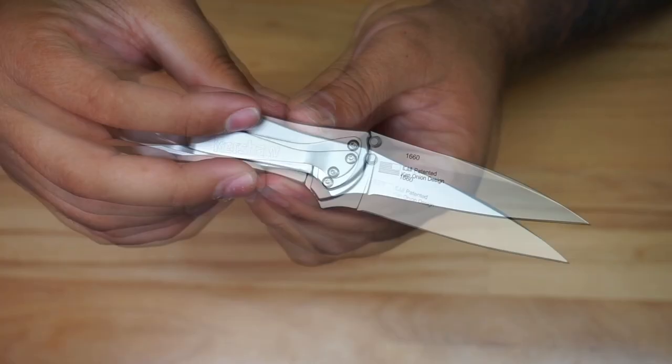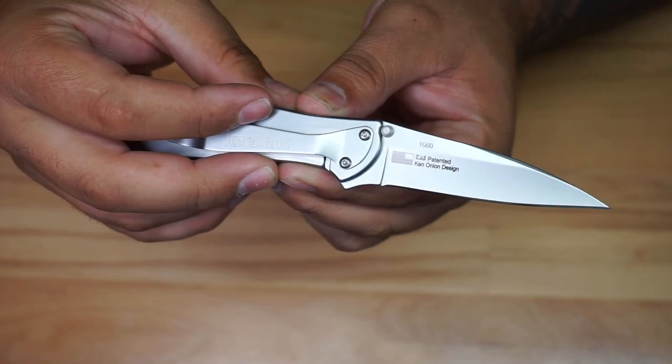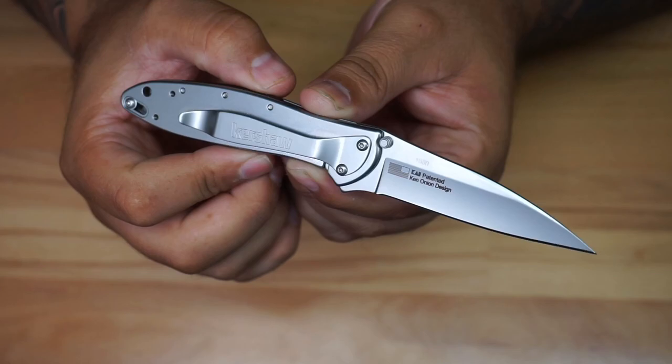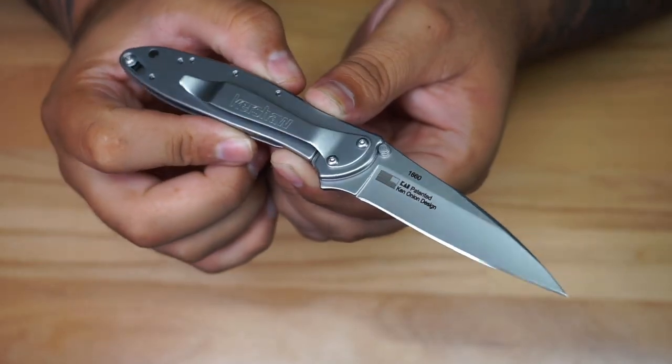The blade is going to be about three inches — you can see it right there. Really interesting sight line in the blade as well. It's going to weigh about three ounces, which is pretty good. Really cool knife if you're looking for an everyday carry, small pocket blade.